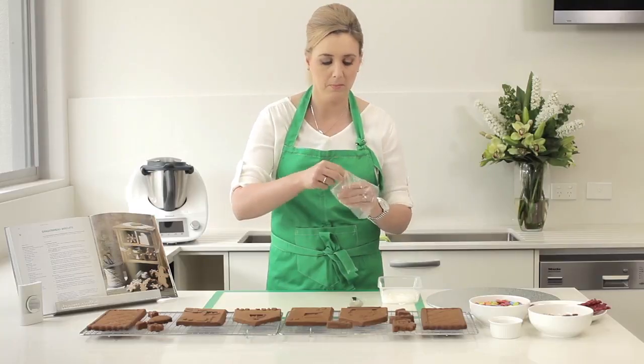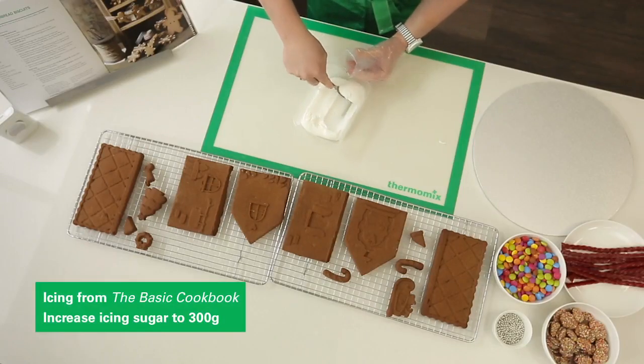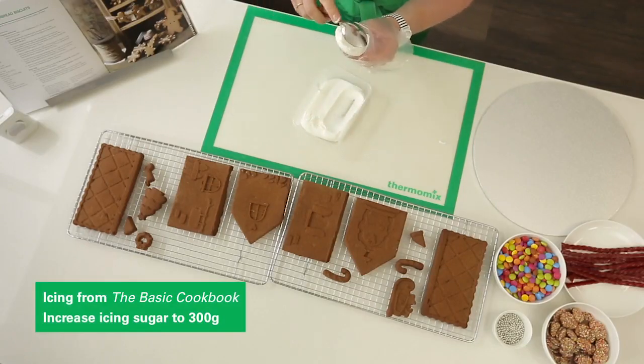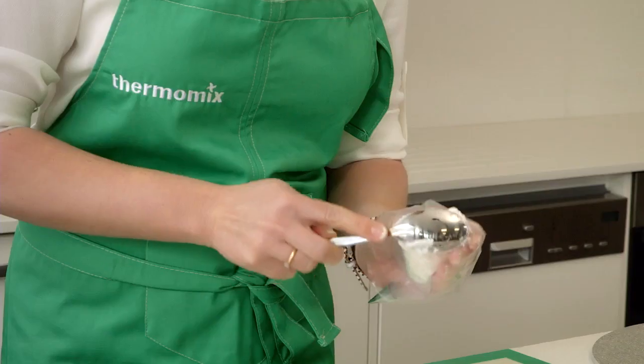When you're ready to decorate make a batch of royal icing. Spoon some icing into a piping bag and keep the extra in an airtight container so that it doesn't dry out.